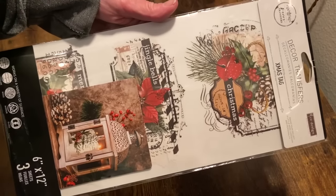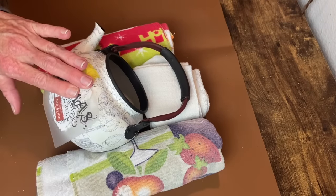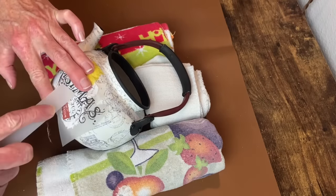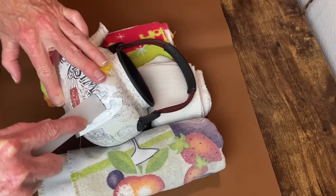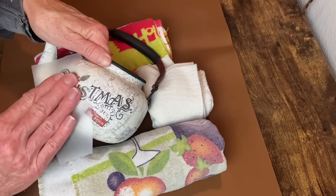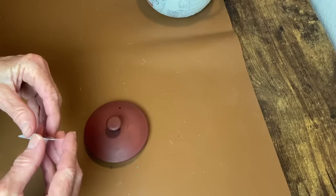I'm going to be using a couple of transfers from a sheet I got off Amazon by Redesign — it's called Xmas Tags on Amazon. I'll try to leave the link below. I want to put the Christmas one on the front. I had to do a little trim job to get it to wrap around the teapot — just cut a small snippet in the corner of the transfer sheet so it would bend better. Using my transfer tool, I rub it on and burnish it really well. Then I'm going to use another transfer — a simple 'Welcome Santa' — on the lid of the teapot.